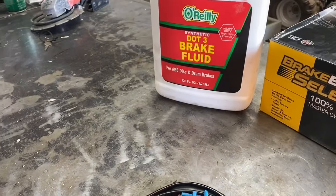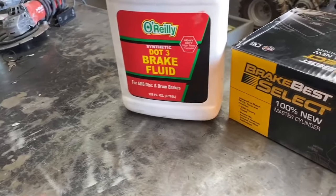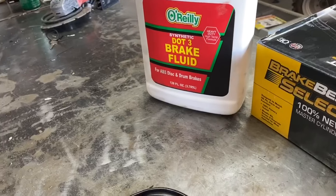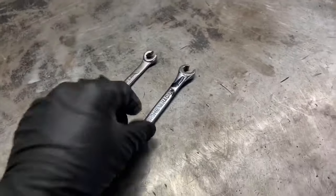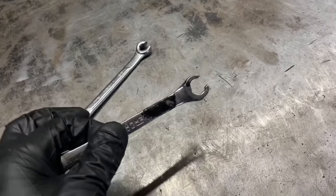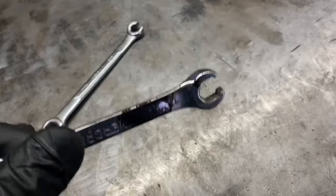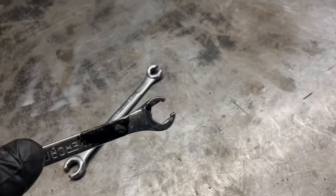You'll also need a minimum of two quarts of DOT 3 brake fluid. I buy it by the gallon, but with my luck having to bleed the system two or three times, one quart just isn't enough — pick up at least two quarts for this job. One important tool is a 14 millimeter or 9/16 line wrench, which goes around the brake line fitting and ensures we don't strip it upon removal.